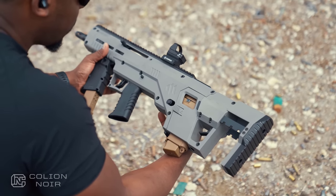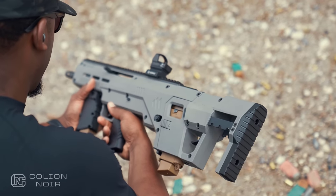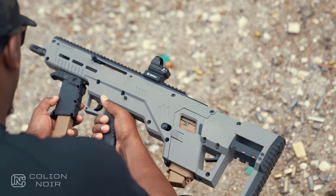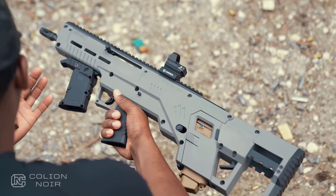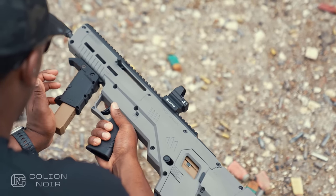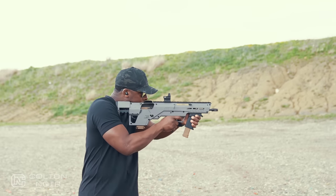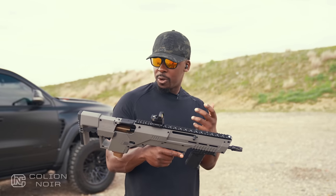One thing I really like about this system is it's really high quality. It's a polymer frame, but it's done really, really well. The lines are clean. There are a lot of bolts that speak to how rigid and sturdy it is — this gun doesn't feel flimsy, it doesn't feel like a cheap toy. It gives you the feeling that this is a very uniform platform. And if I didn't tell you it was a Glock conversion kit for a bullpup setup, you honestly wouldn't know — this looks like its own platform.